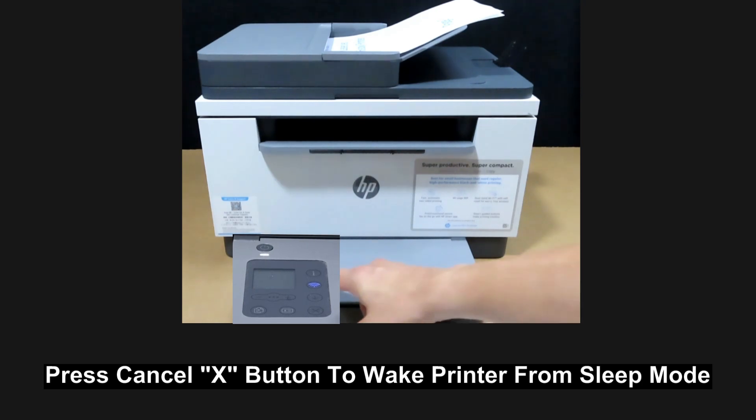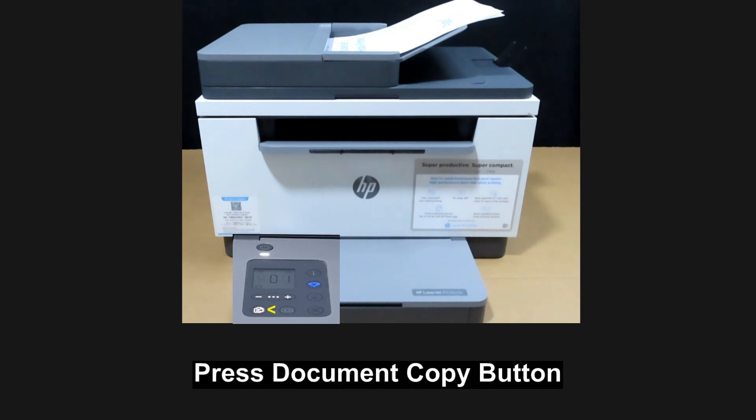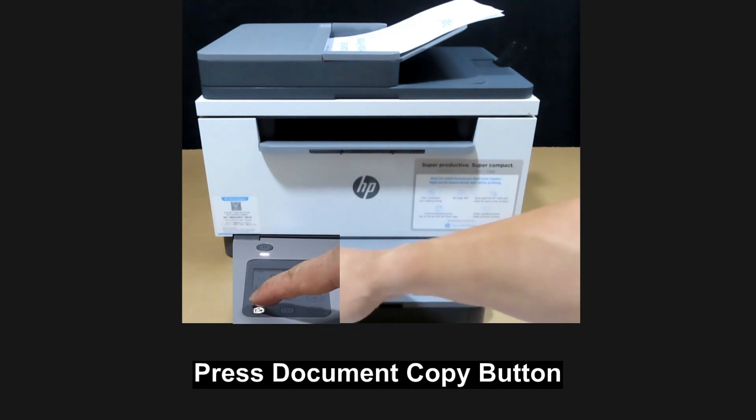Next, press the cancel button to wake the printer up if it is in sleep mode. Then press the copy button.